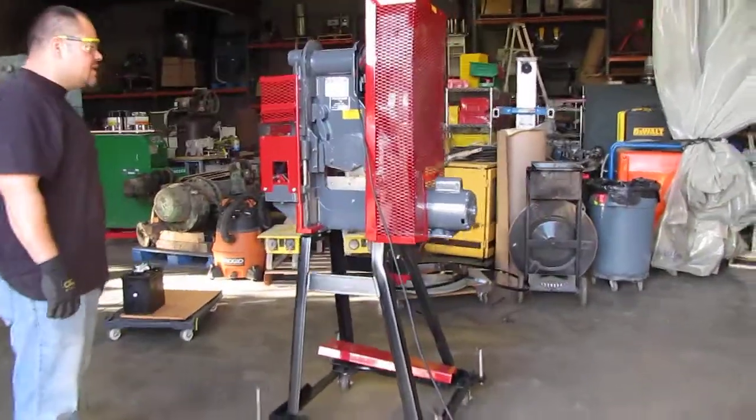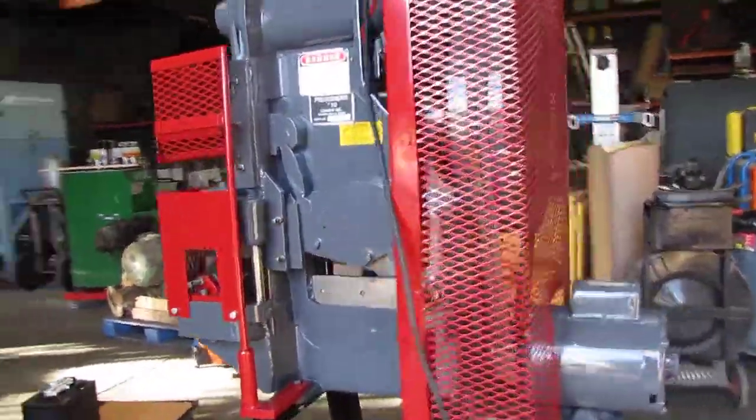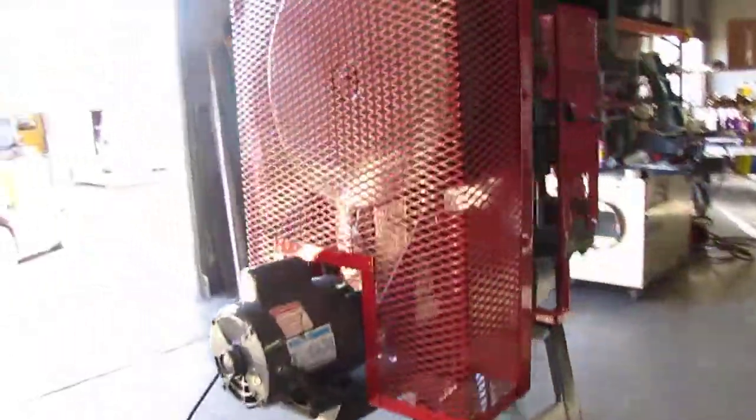Here we have a press shear number 10. We got it hooked up to 115 volts. This is a mechanical shear. We're going to go ahead and run it and show you that it works.